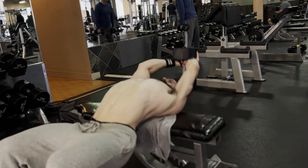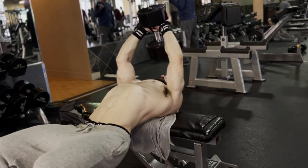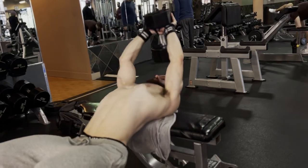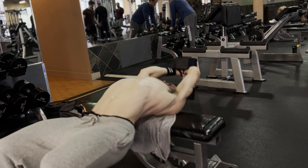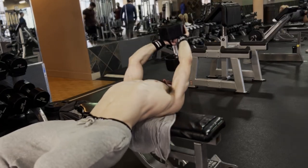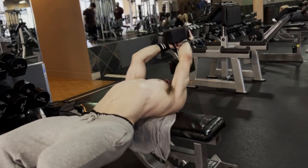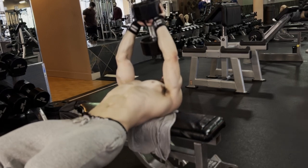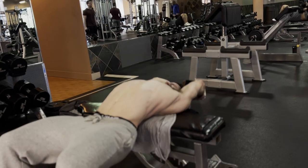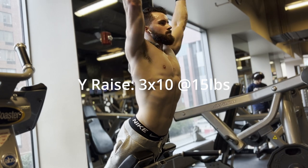Dumbbell pullovers — everybody on the internet loves this exercise because Arnold said he does it. I don't even do it for the lats or the chest. If you want to hit those muscles, there are better movements. I do these for the rib cage expansion, for the serratus activation, and for the thoracic extension. Basically, it's just going to keep my back and my shoulders healthy — I have a history of back and shoulder pain, so doing these keeps me healthy.